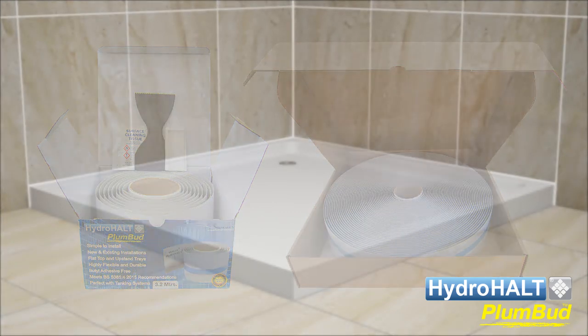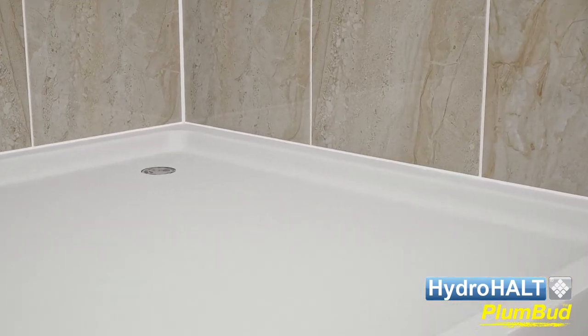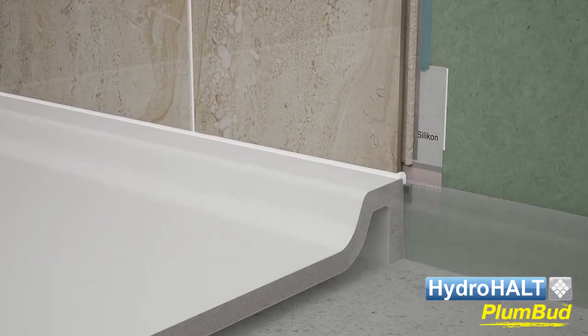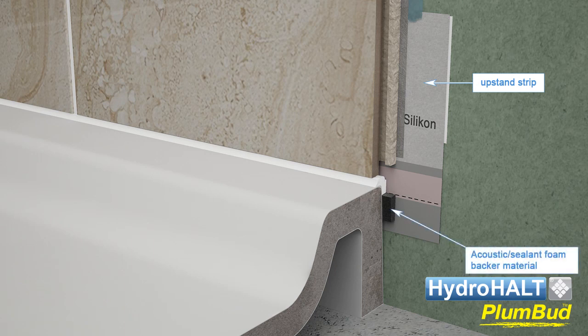First, let's take a close-up view of Plumbud in the installed orientation between a shower tray and adjacent wall. The Plumbud sealing system combines three key components: an upstand strip, an acoustic sealant foam backer material, and a neutral curing sanitary grade silicone.